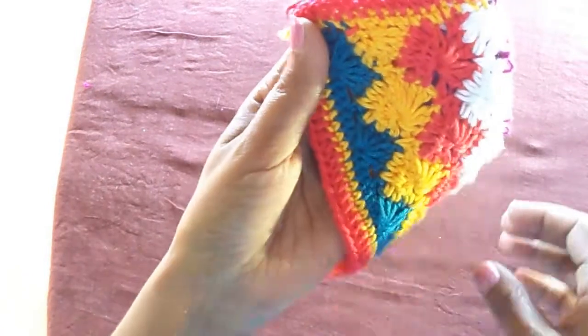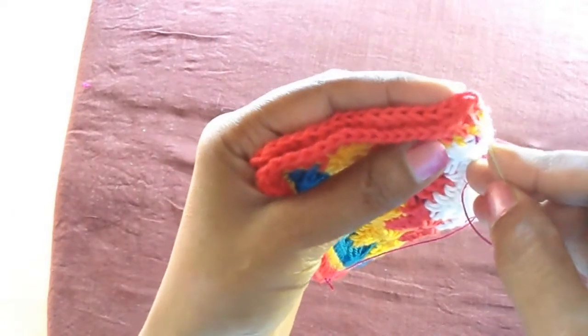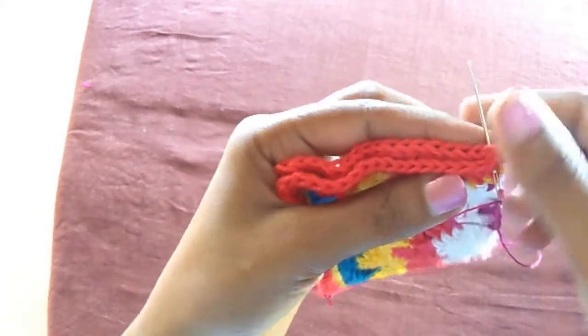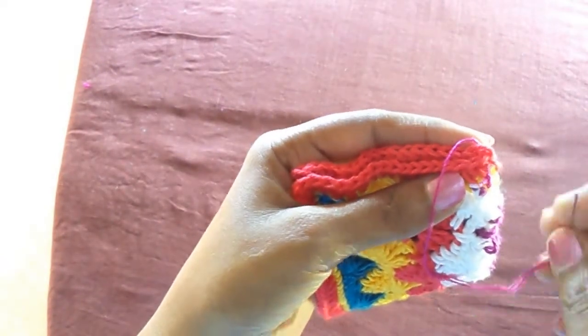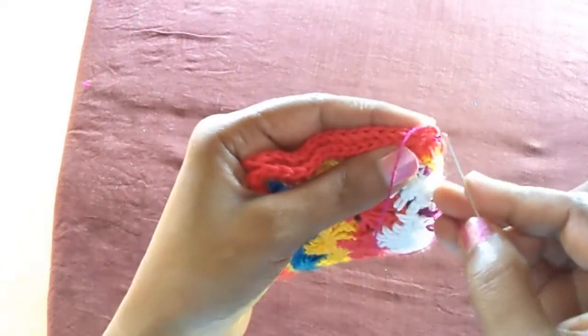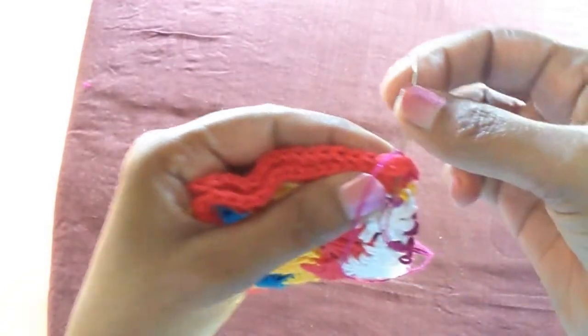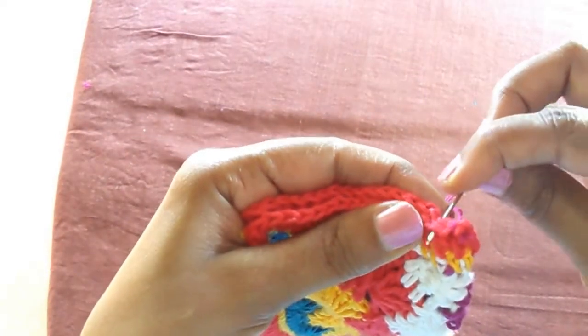Now finally I am going to fold it and stitch it. You can join the corners with yarn or you can use a needle and thread. Here I used a needle with a strong small-size yarn in red/maroon color. I join the two sides after folding and stitch it with the needle and yarn.